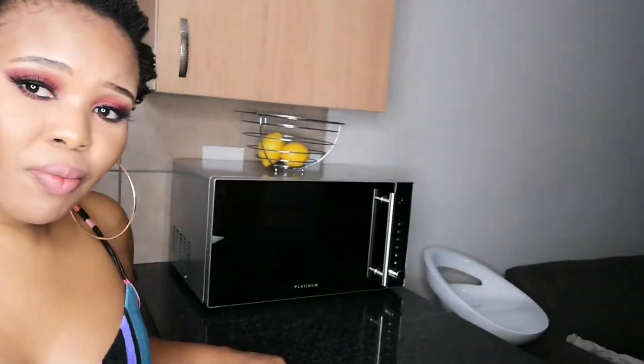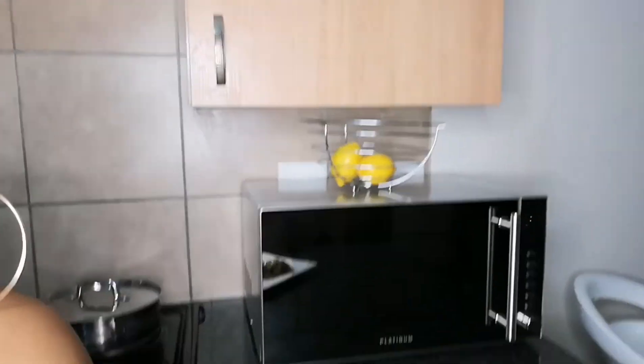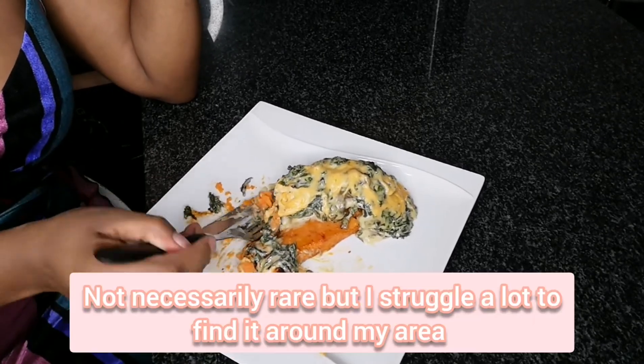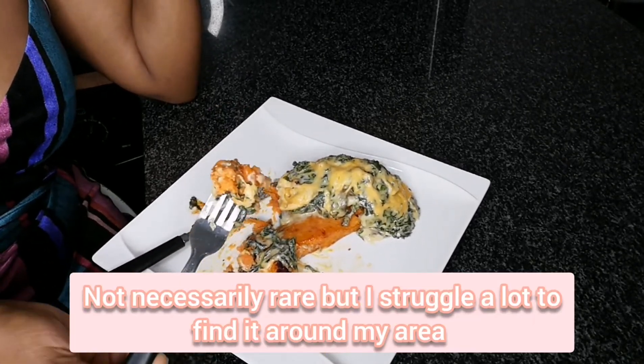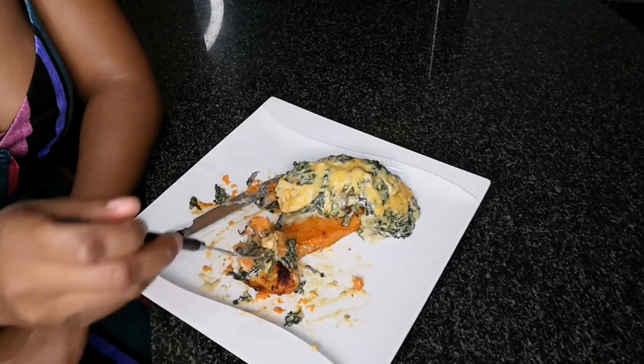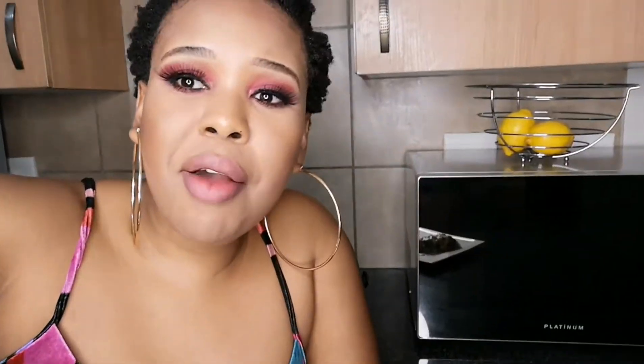I made this yummy dish and my family loves it! By the way, this orange sweet potato is literally rare to find — you can mostly find it at Food Lovers Market or Woolies. Pick and Pay sometimes has it and sometimes they don't, but Food Lovers Market generally has all the vegetables. My daughter literally just ate the spinach and chicken and was trying to be fussy with the sweet potato — even if you're trying to avoid meat, this is still very good.